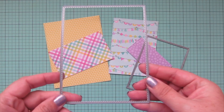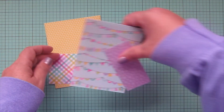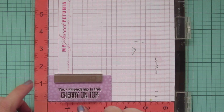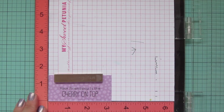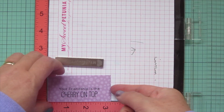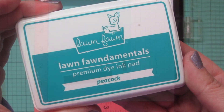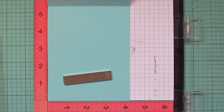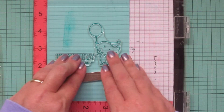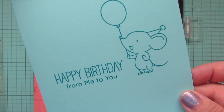I trimmed all of these down with the MFT A2 Stitch Rectangle Stacks Set Two — using the largest and the third largest. I'm going to pop the purple polka dot piece into my MISTI so I can stamp my sentiment. I'm using Versafine Onyx Black ink — I wanted something really dark and crisp to stand up on top of that print — and I stamped it down twice to get a really good impression. The sentiment says 'Your friendship is the cherry on top.' Then I popped my card base in the MISTI, using Lawn Fawn Mermaid card stock and Peacock ink to stamp the inside with 'Happy birthday from me to you' and the little mouse holding a balloon.